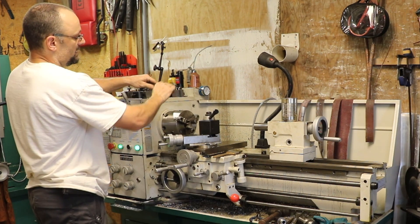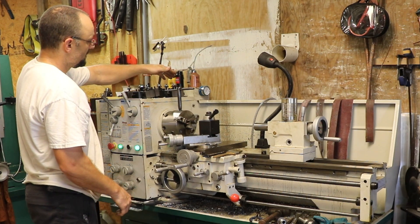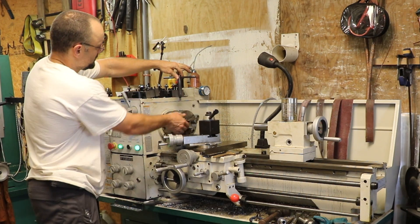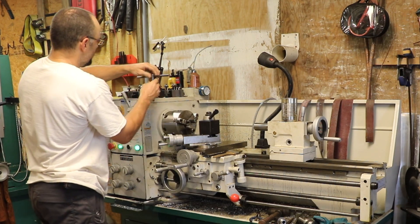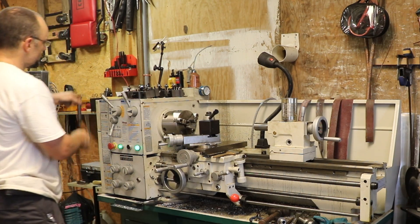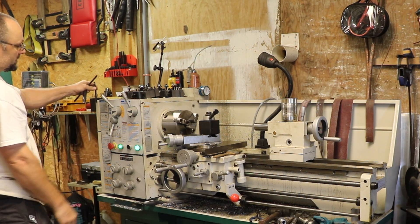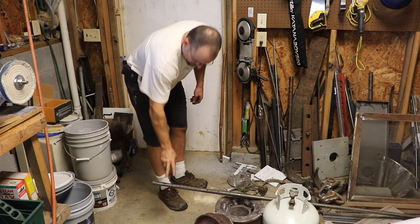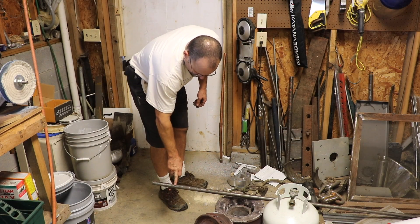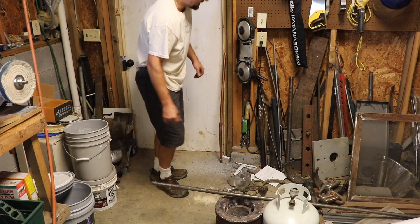So I'm going to make a new chuck key that's long enough and a little bit bigger so that I can get a little more torque. This one is a little small and it hurts your hands when you're wrenching on it. I'm also going to make a tool holder for it and a little holder for the two allen wrenches I'm using all the time. I'm going to use this piece of carbon steel — I think it's 1045 — something a little tougher than mild steel.